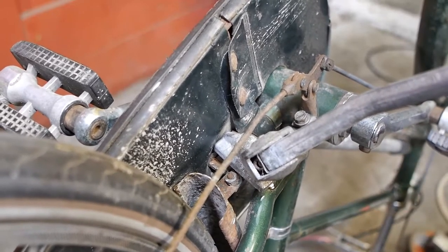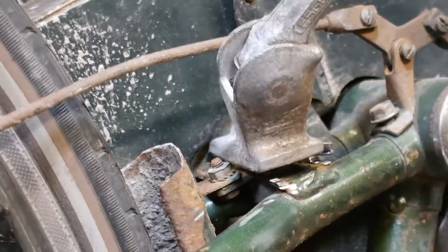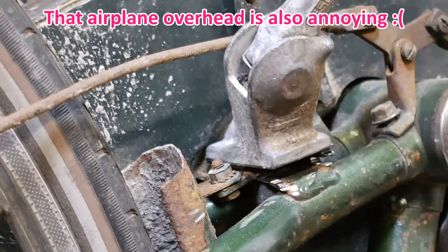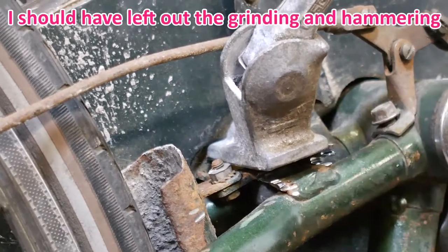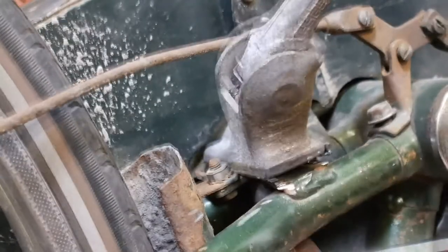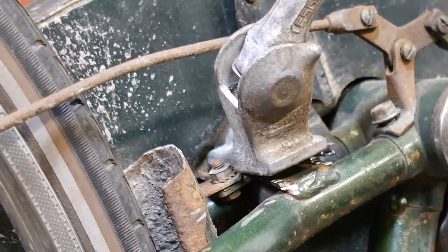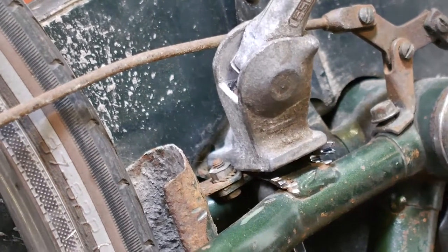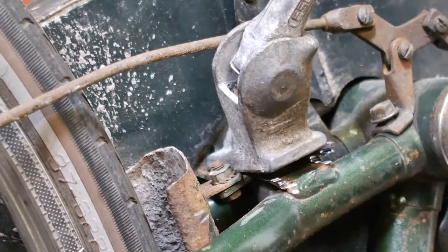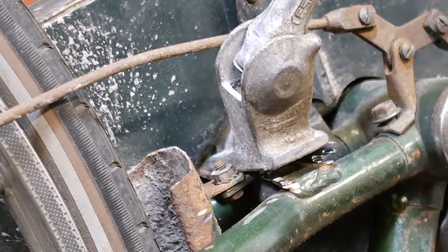I need an Allen wrench, working upside down to tighten up this bolt — it's annoying and difficult. I'm hoping this bolt will pull the kickstand in place because there still isn't enough room. More likely the whole base plate will get pulled towards the kickstand. Yeah, it's almost in contact with the aluminum.